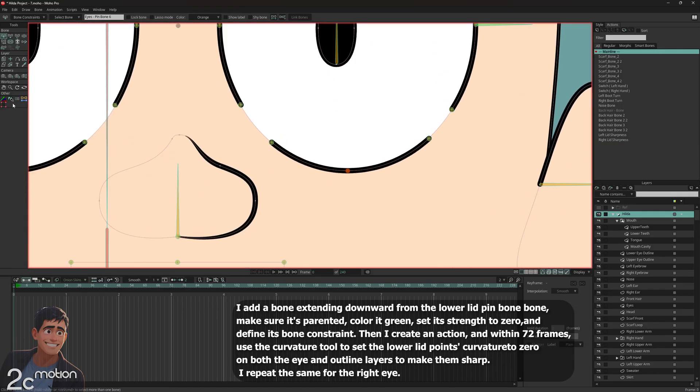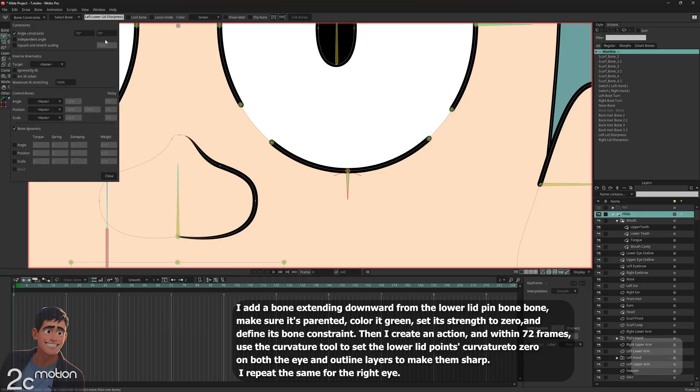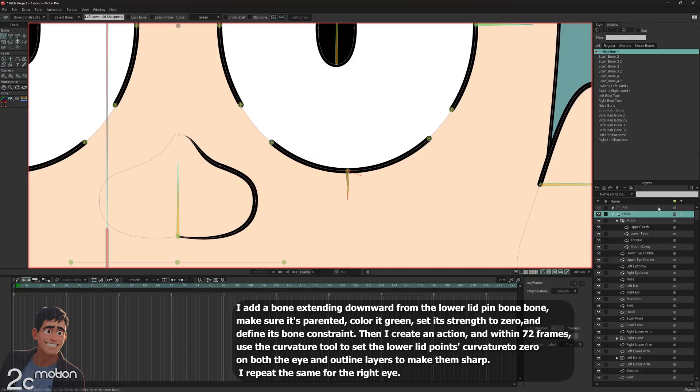I click on the middle pin bone of the lower eyelid. Then I switch to the add bone tool and draw a new bone downward from that pin bone. I color it green and name it 'left lower lid sharpness'. I set the bone strength of this bone to zero. Then I open the bone constraints tab, enable angle constraints, and set the angle range from 0 to 70. While this bone is still selected and I'm still on the Hilda group, I go to the actions panel, click the new action icon, confirm the pop-up, and enter the action timeline.